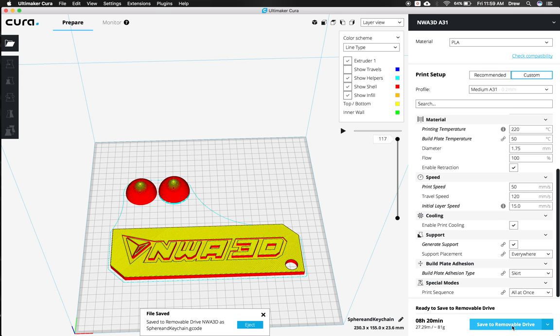When you click Save to Removable Drive, it pops up so you can save it, and you can even eject it from right there. Once ejected, take that SD card, put it in your A31, and using the control screen go to Print from SD and pick your print. I hope this was helpful for you guys to learn how to run Cura for the NWA 3D A31. Have fun 3D printing and good luck!